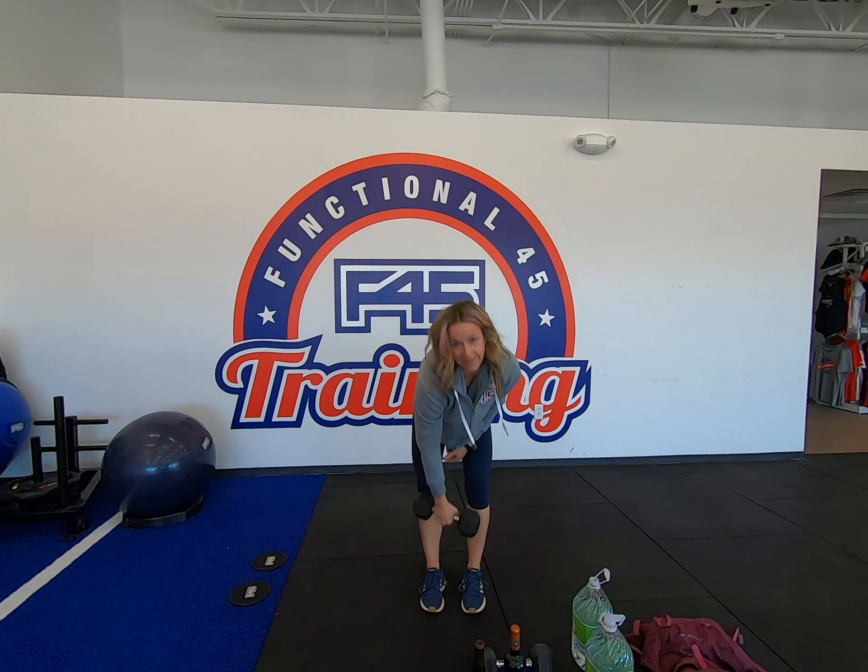Next, grab your weights again — I'll grab the wine bottles. We're going to do a chest fly. Starting up at the top, opening out like you were going to hug a big stability ball, and just squeezing the pecs as you bring the bottles or the dumbbells together. Nice chest workout.